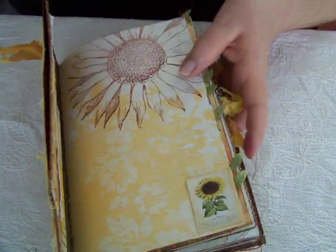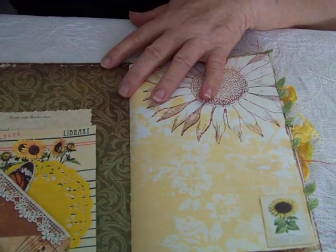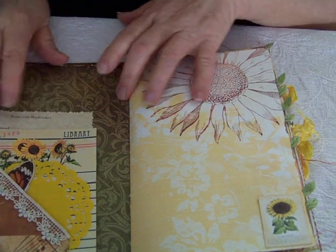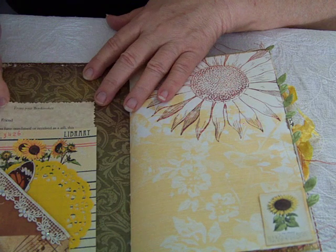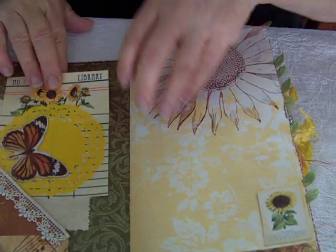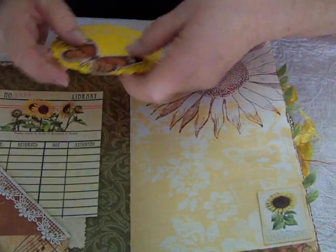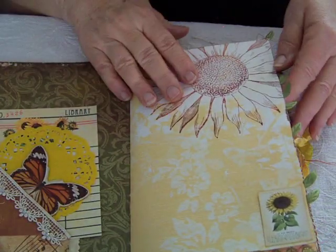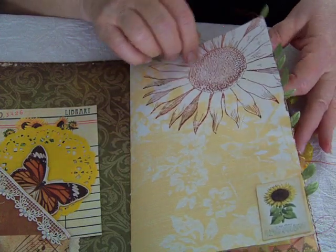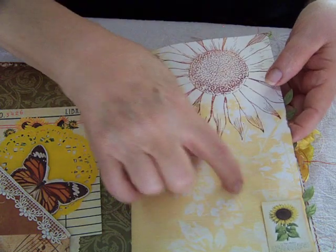There's lots of journaling space in here. First we have a pocket, and this is my little note to you as your bookmaker. And then this is from the kit as well — this library card. And then these are just some things that I've tucked in for interest. This is a page from the kit, and this is a little tuck spot here.